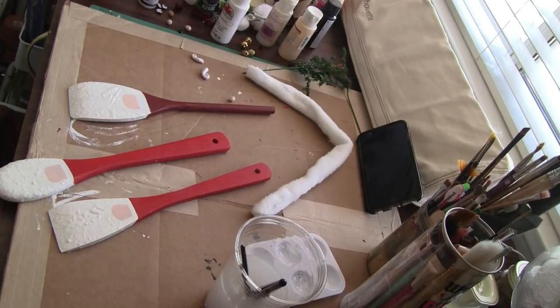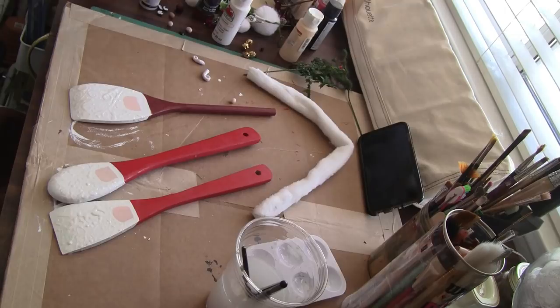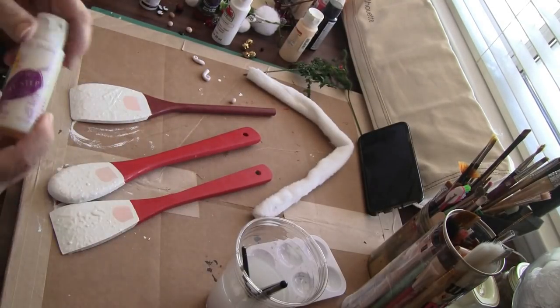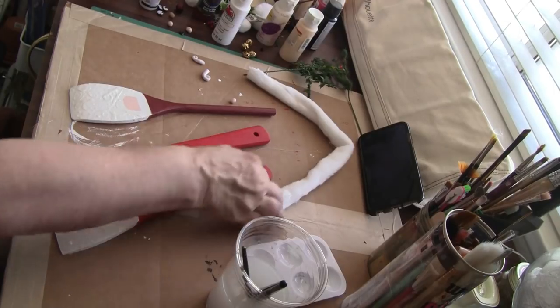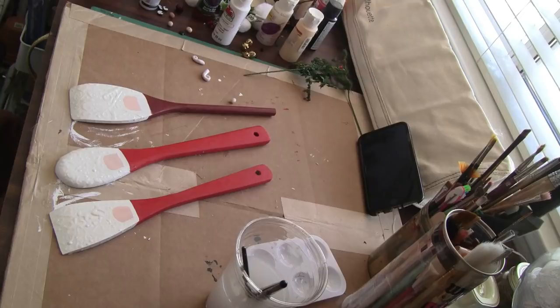Now what I did - before I start the faces - I went ahead and put on the gloss sealer. So I'm going to let that dry - won't take long - and then I will glue on the fur that I have sewn, and we'll put on the eyes and the mustache.